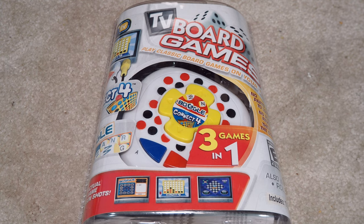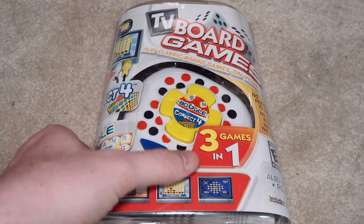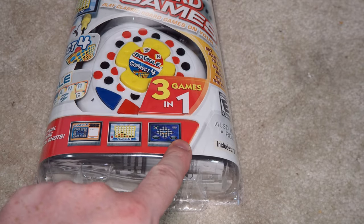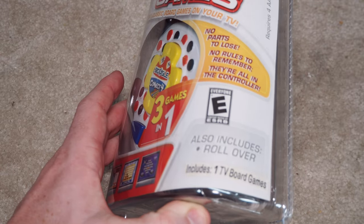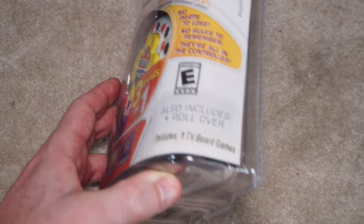Here we have another plug-and-play TV game. This one has three games in it: Boggle, Connect 4, and... I always have a problem finding the third game listed on here. It says Connect 4 and Boggle, but there are three listed down here. It also includes Rollover, which is some game they made up that includes one TV board game.